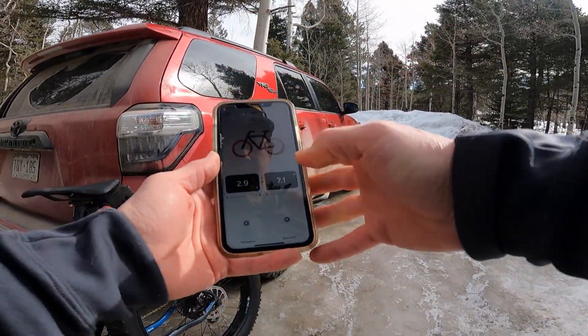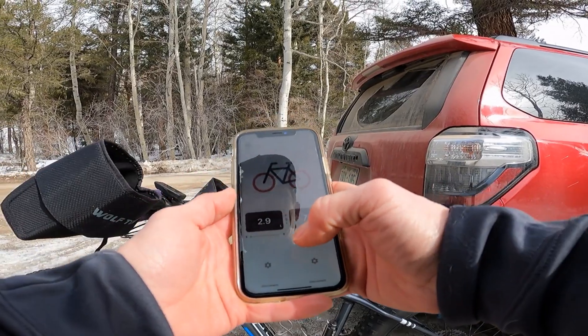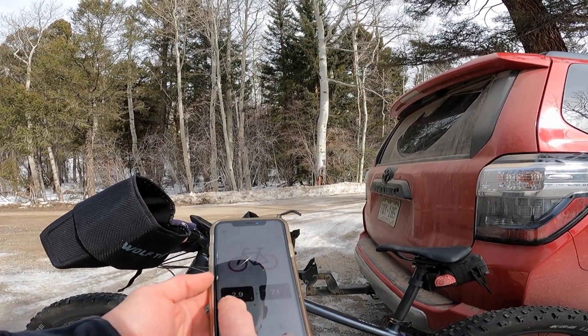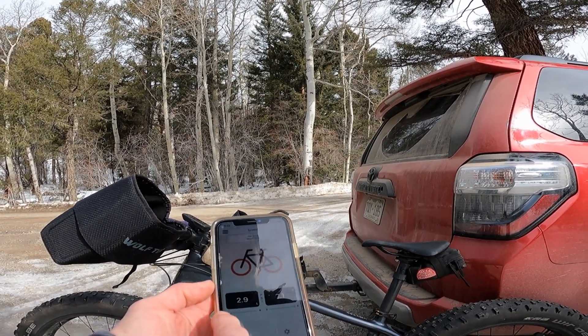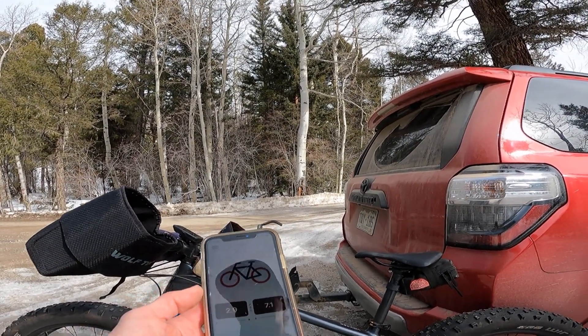So here we go. First, I am going to go low tire pressure today and I am going to show you how I adjust that using the Quark Tire Whiz. I have already adjusted my front tire — it is at 2.9. The reason it is showing up as red is because that is a tenth of a PSI lower than my 3 PSI low threshold, which is totally fine.